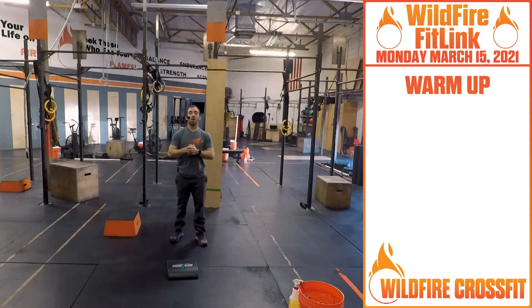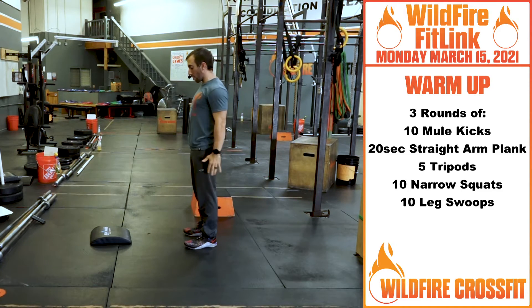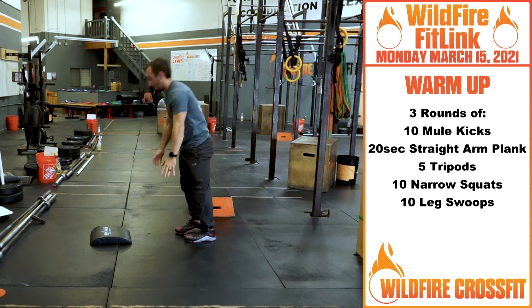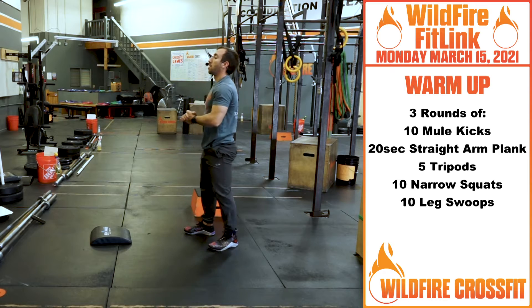To get warmed up, we're going to go three rounds. We got ten mule kicks. With these, I want you to get more explosive as we go. Right down, get that kick up, back and forth — going right through for ten of those.